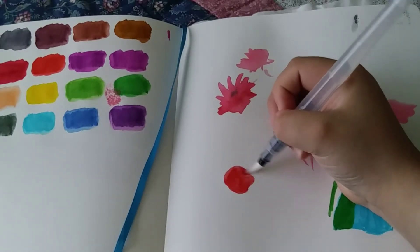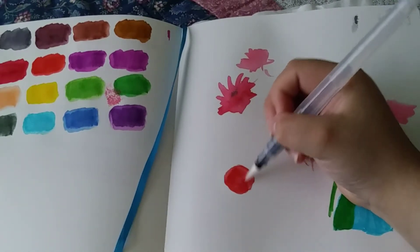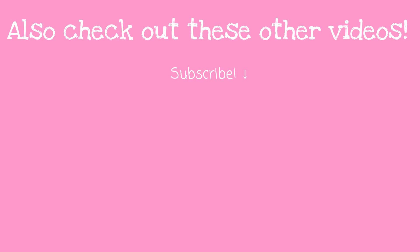As you can see, the paper does buckle, and when you do a lot of scrubby motions, the paper does flake off — so be careful with that. You want to be careful with the amount of water you're putting in there. For a few sketches it's totally fine, but you don't want to go overboard. Anyways, that is the end of the video. Thank you for watching and I will see you guys in my next one. Bye!